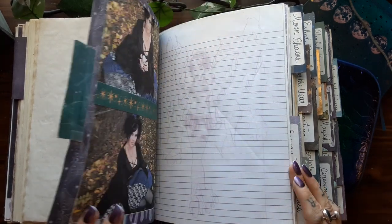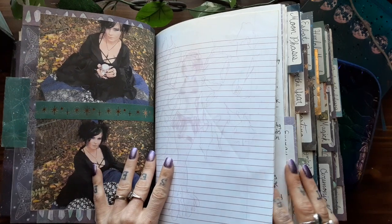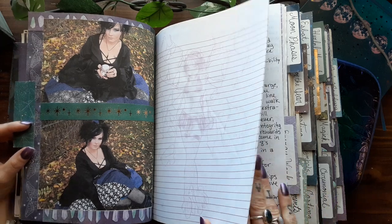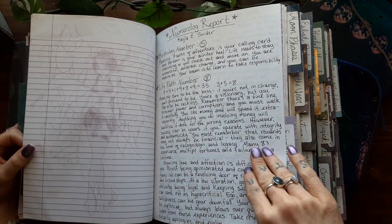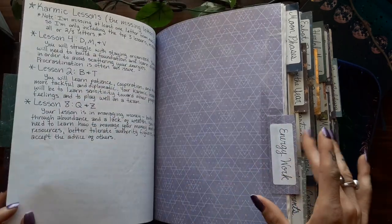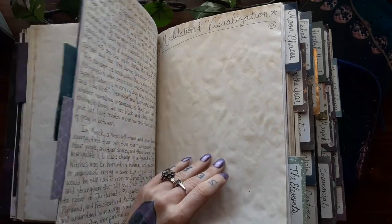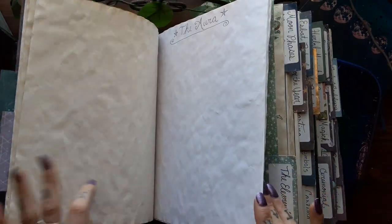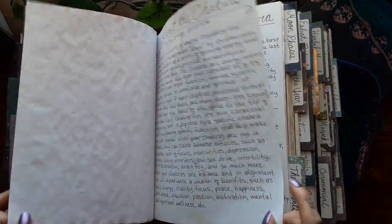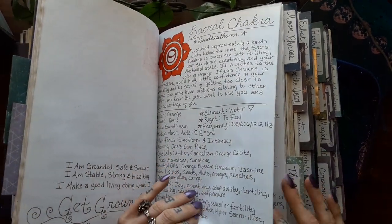And then this is my spiritual journey section — still haven't filled out — where it's going to be sort of like a mini bibliography. And then these two pictures of myself in a dress I made that I wore for Halloween, and my personal numerology report. And then a section on energy work, which I only have a little bit in here so far — I have the chakras section, about the chakras and the different chakras, which is the same from last time.